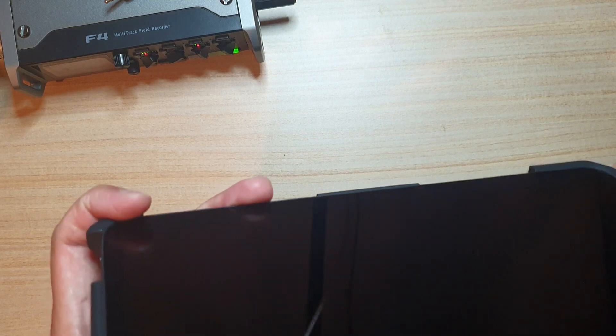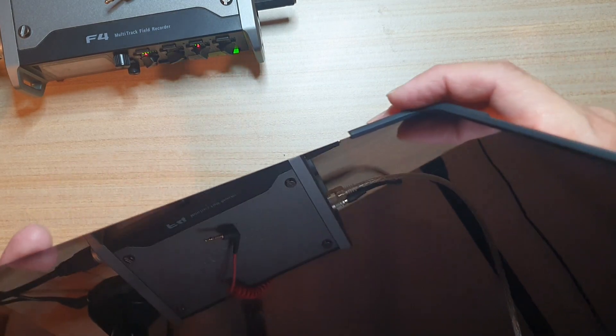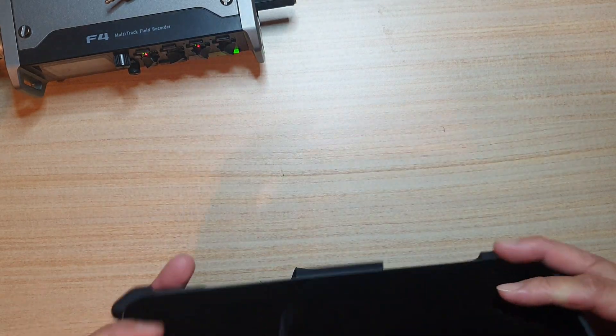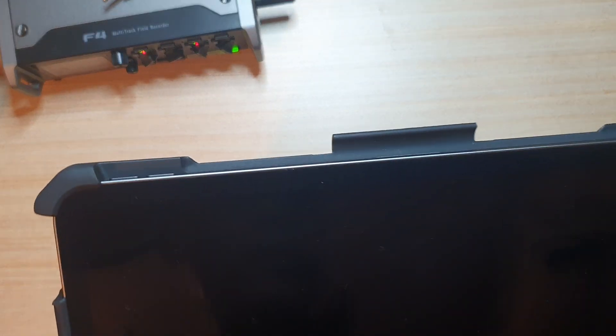You can see there are quite a lot of indentations at the top here, so if you have your iPad face down it will help protect the screen.